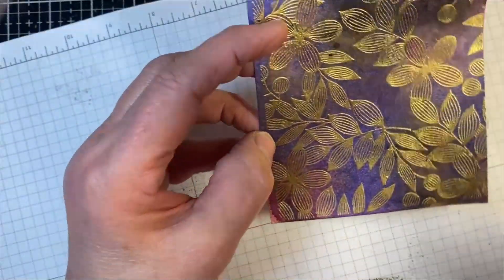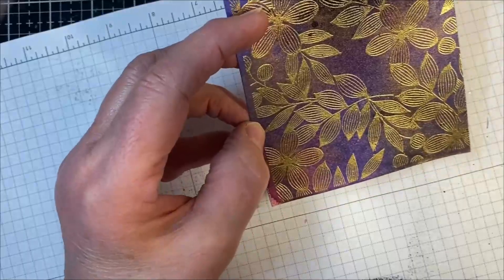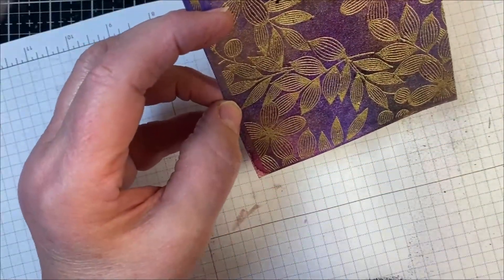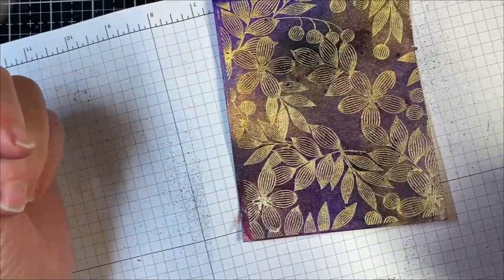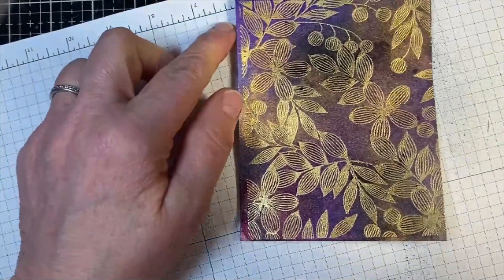If you want to add even more interest, you can add water spritzes to it. It'll change it a little bit — let that air dry. It'll brighten it up and pick up some of the color. I'm going to let that air dry, and then I'm going to put my sentiment on there, and this card will be done.